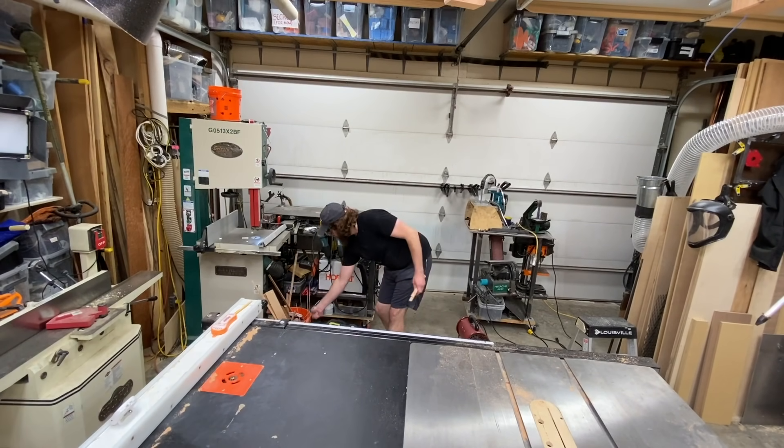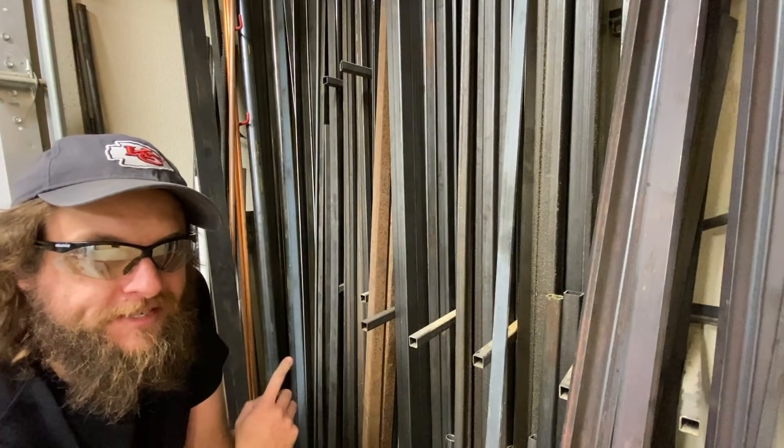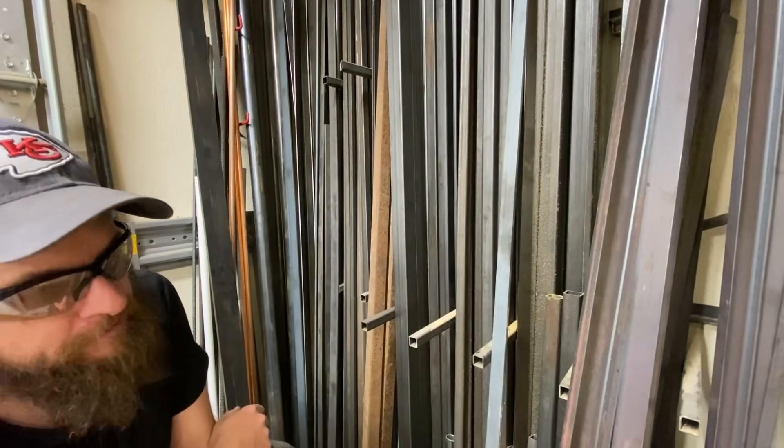I'd like to find a two-inch wide flat bar to run along the back of the desk for mounting things with magnets.